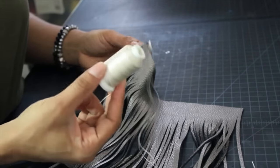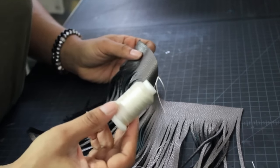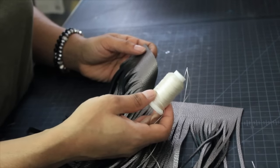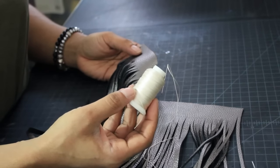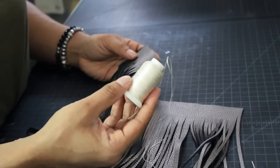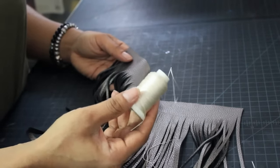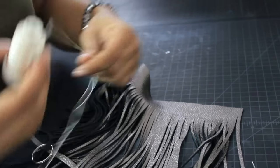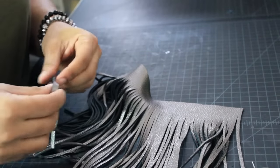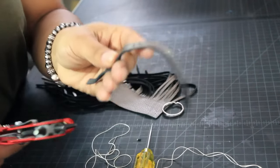You're going to need a needle and thread. I always use 69 bonded nylon thread because it's one of the strongest and is appropriate for leather. If you don't have it and decide to use regular commercial thread, that's no problem — just make sure you take a couple extra stitches to secure it.